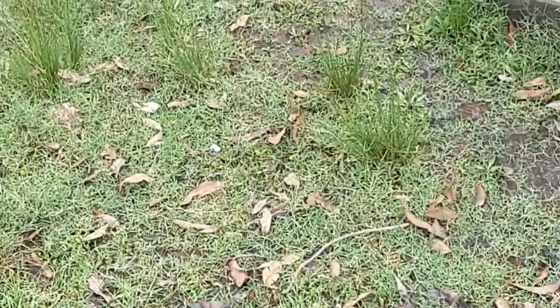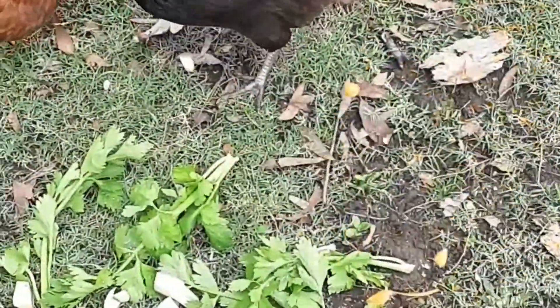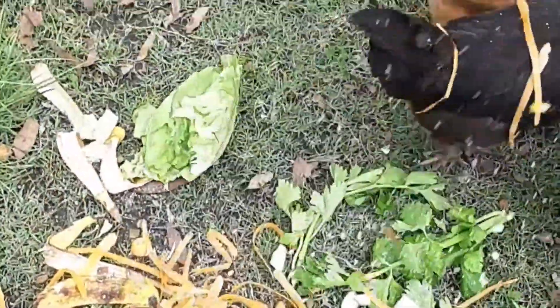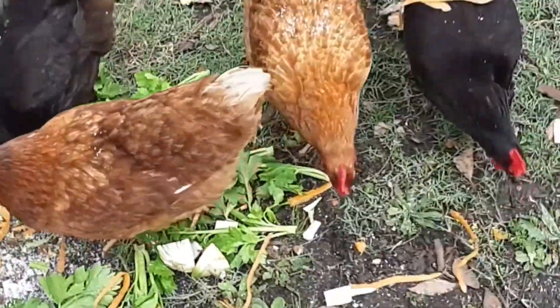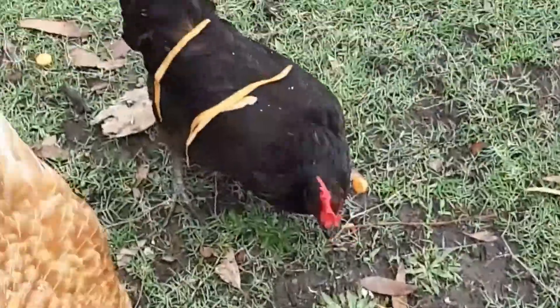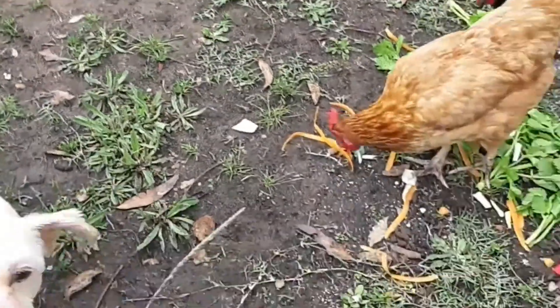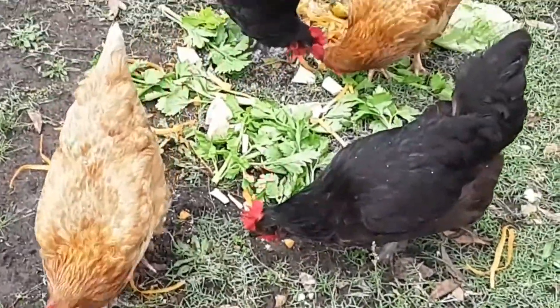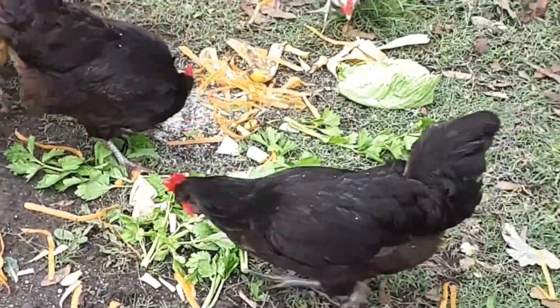Oh, showering coconut everywhere — sorry darling! Carrot and everything — enjoy girls! Murphy, you're not allowed to eat it, it's for the girls. How many have we got there? Two, four, six — we're missing a couple.